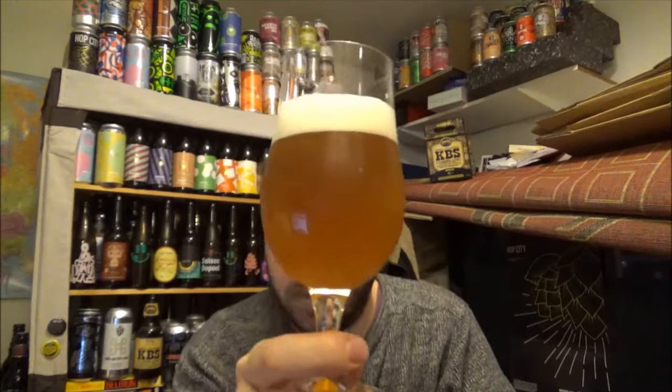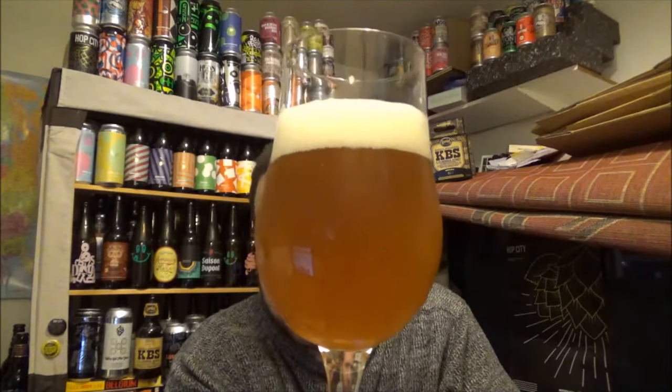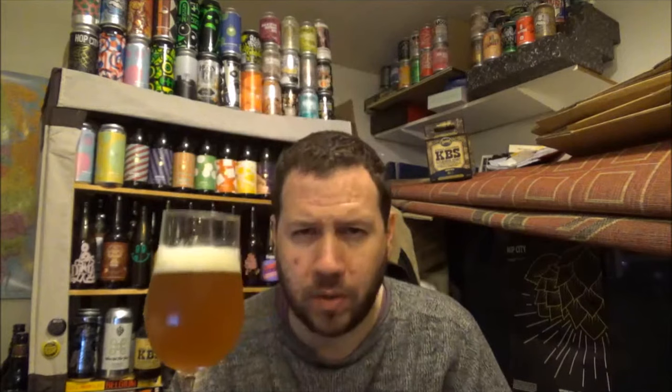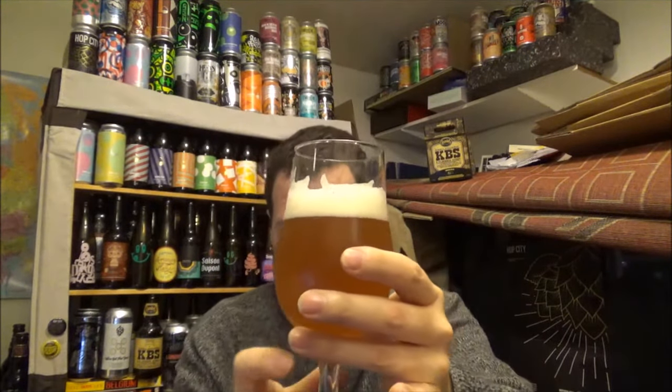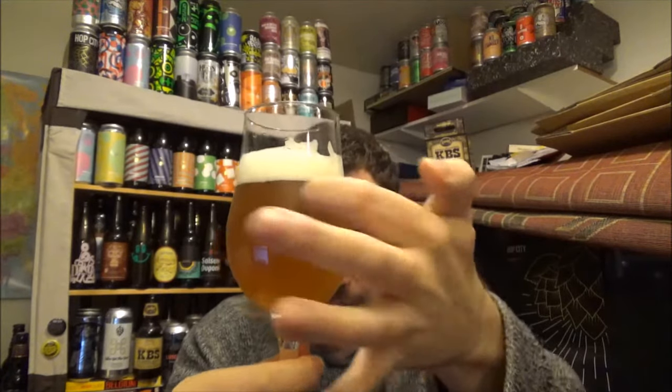New England IPA. A little bit hazier. Not the kind of real light juice bombs that you get these days — it's a little bit more malt going on in it. Really nice. There's a slight cloud of sediment just floating around this side of the beer, but as soon as I move it around it's just staying where it is. A little bit of carbonation, which is good.